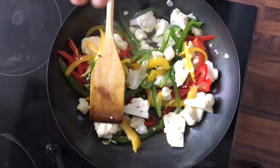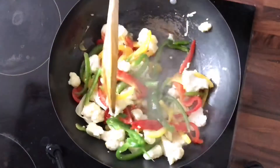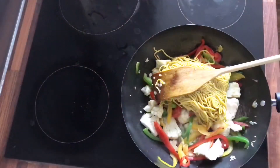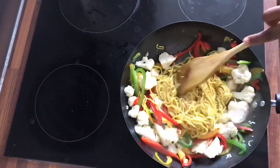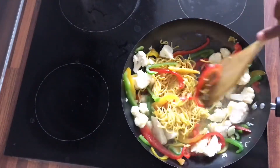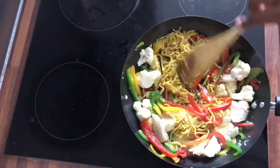And this is why I have my peppers cut lengthwise, because I feel it always mimics the length of the noodles. Here are the noodles that I'm using today, and I'm just going to make sure that I mix everything well together.